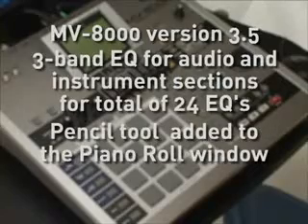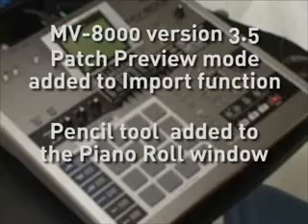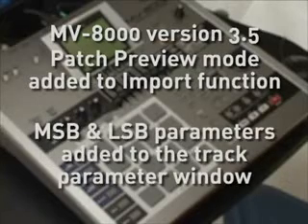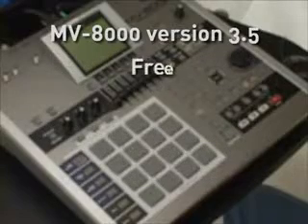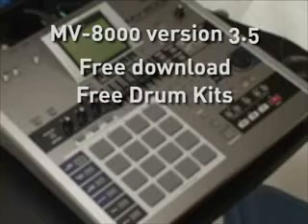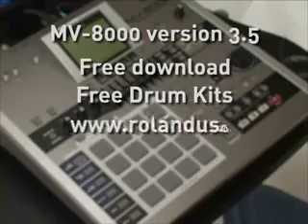A pencil tool has been added to the piano roll window, patch preview mode added to the import function, and MSB and LSB parameters added to the track parameters window for easy programming and control of external sound modules. This update can be downloaded for free, along with some free drum kits, from the Roland US website at www.rolandus.com.